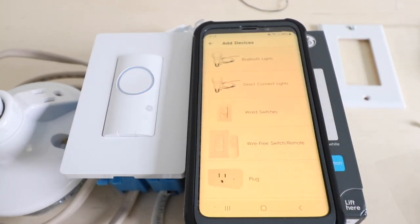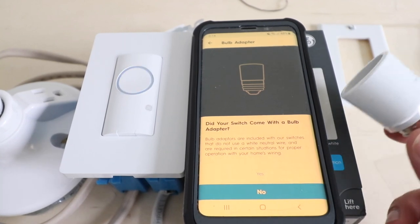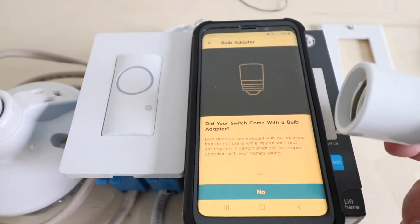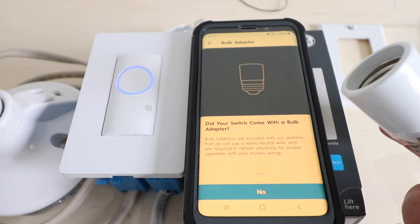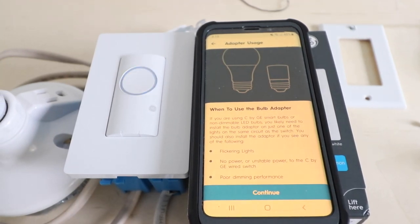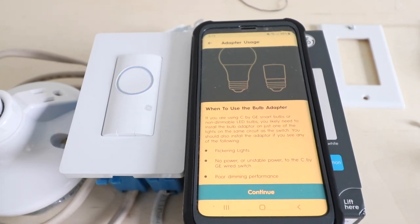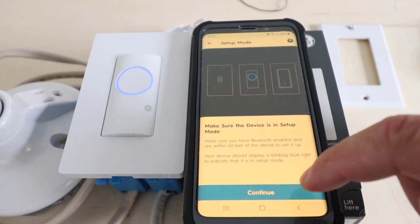Click 'Add new devices,' then select wired switches from the device options. Click 'Get started.' The app asks if your light switch came with a bulb adapter — it did. Because this switch doesn't use a neutral wire, the bulb adapter is sometimes required. You just screw it in behind the fixture and screw in your light bulb; it helps if you have flickering lights or poor dimming performance. We haven't had any of those issues, so we're not going to use it, but we'll click yes. The app confirms: use the bulb adapter for flickering lights, no power, or poor dimming performance. Our device is ready and in setup mode, so we click continue.